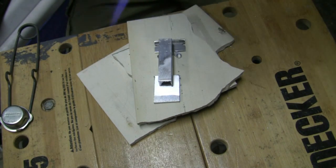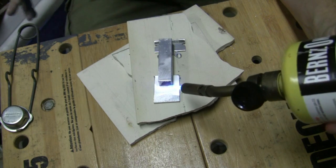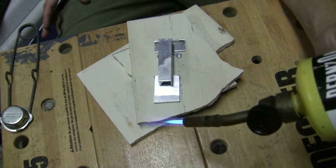Basically you just got to get in here and heat the metal really good first. You've got to get it heated up to about 700 degrees.